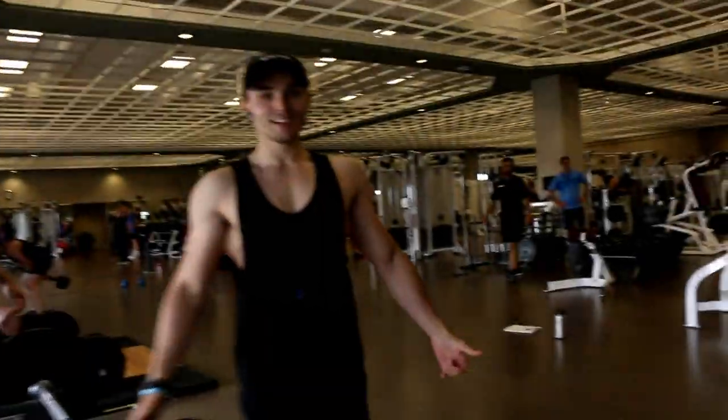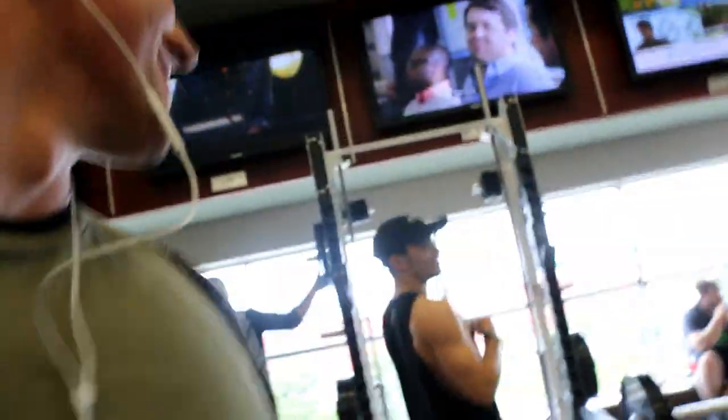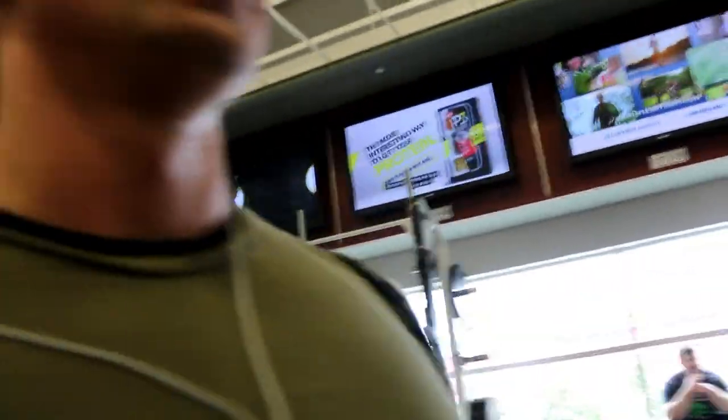Got to give a shout out to Pedro over here - competing in eight days, and it's his last one. He's not going to go fitness though. Later man, good luck with that. Let's go.